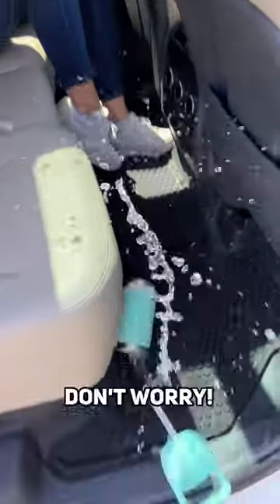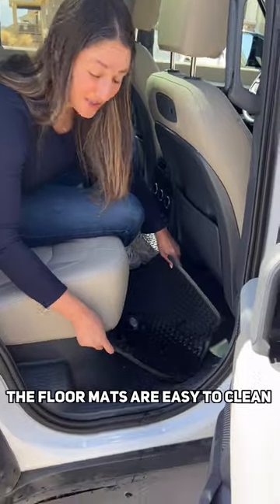If your kiddo spilled some water, don't worry — the cabin's waterproof. The floor mats are easy to clean.